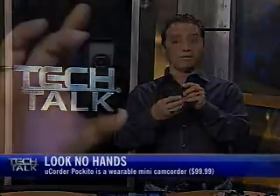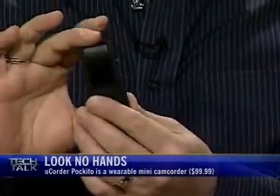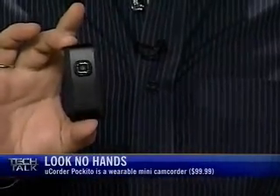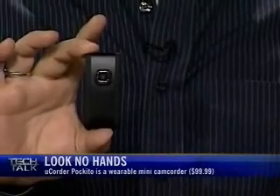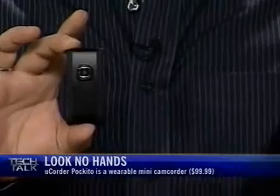The idea is that it is a wearable video camera. You can see how small it is — about the size of my finger. You clip it onto your shirt, or you can use some of the accessories that it comes with. Then you can do things like mountain climbing, cycling, or skateboarding. It even has a water-resistant jacket.